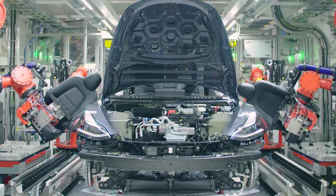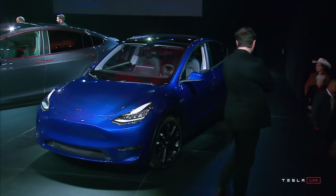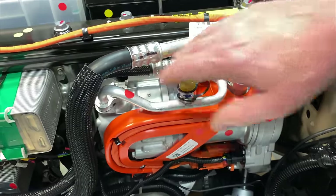Hello everyone and welcome. In this video we are talking about a feature that you will find in the Tesla Model Y that you will not find in the other Teslas, and this is a heat pump.